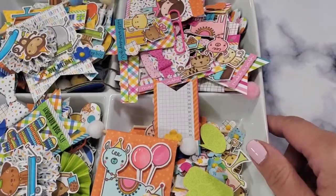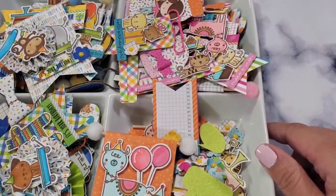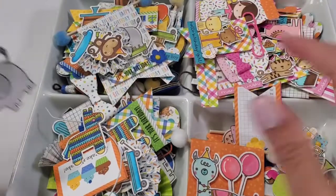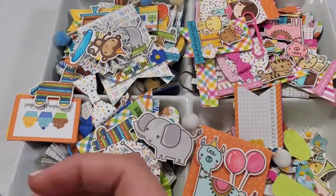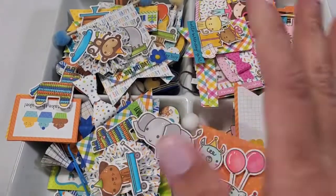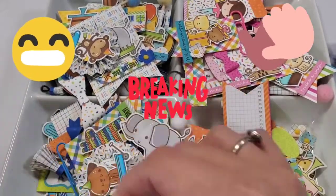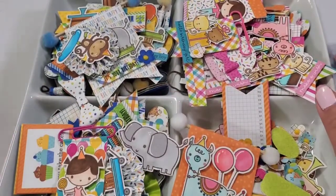Hey guys, welcome back to my channel, this is Christian's Crafty Adventures. Thank you so much for being here. If you're new to my channel, welcome — expect some crafty goodness. For my friends that have been here with me through the journey, thank you so much. I just hit a thousand subscribers — thank you to everybody who subscribed, all my friends and family. Thank you so much for the support.